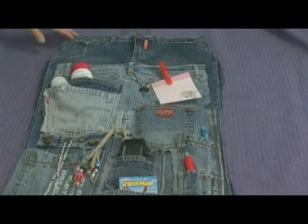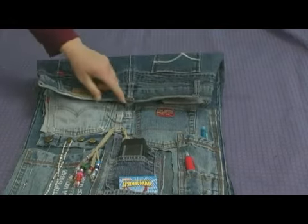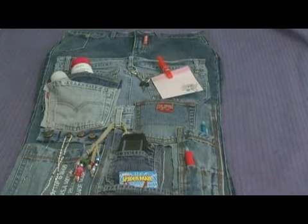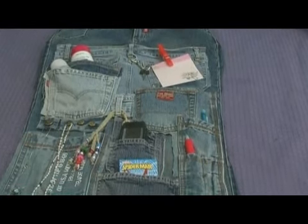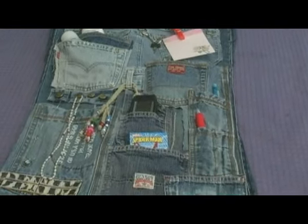This multi-pocket jean organizer is made from an assortment of recycled jeans and is fitted with a hanger for easy hanging. It's got pockets, zippers and belt loops that serve as storage compartments for all kinds of things that we like to keep handy.